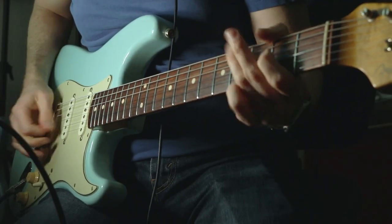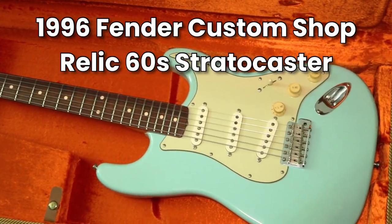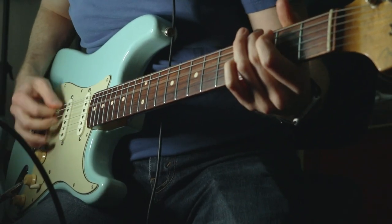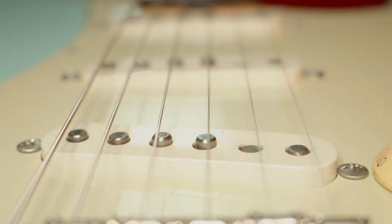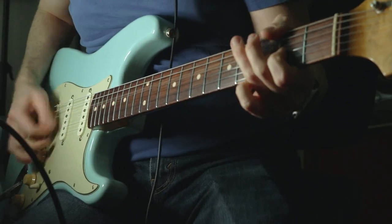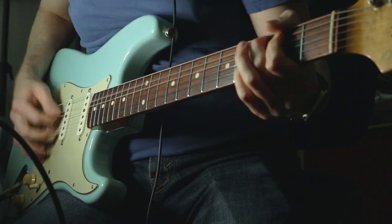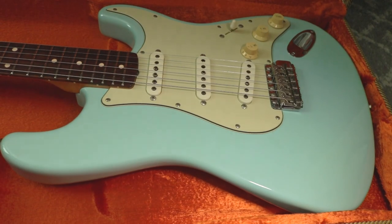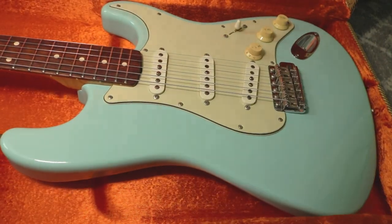This is a 1996 Fender Custom Shop Relic 60s Stratocaster. The reason this Strat sounds a little off to my ears is that they decided to use these stupid staggered pole pickups. Fender still does this on a lot of their high-end guitars that really don't benefit from staggered poles. So if you have a Strat or a Tele that sounds harsh or unpleasant, maybe this video will help you fix an otherwise decent guitar.